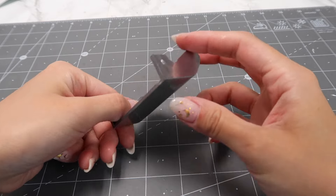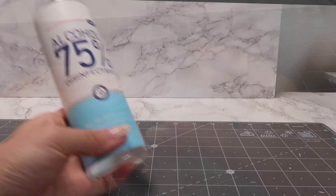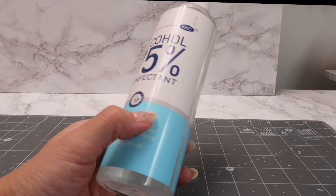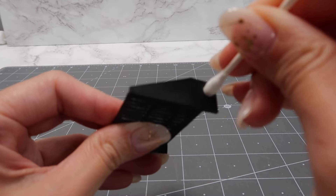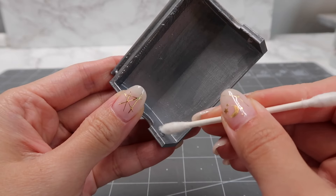Now it's time to fully assemble the lid area. A little tip here is to use a cotton swab and rubbing alcohol to remove the paint where the hinge is. That will allow for much smoother movement of the lid.